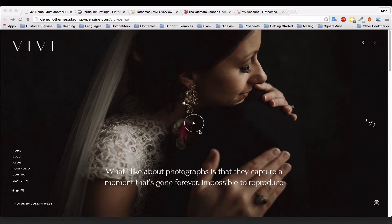Hi guys, it's Mark from FlowThemes. Today I just want to give you a quick overview of our new theme VV. This video covers how to get started with VV and how you should prepare for setting up your new website.